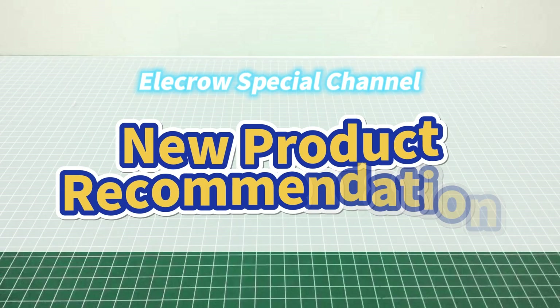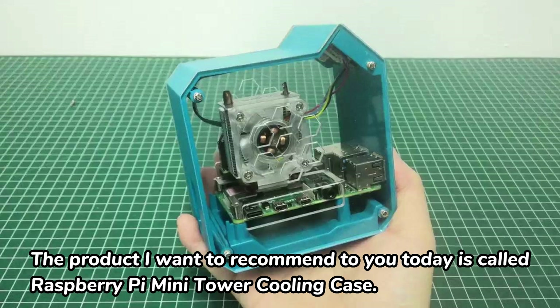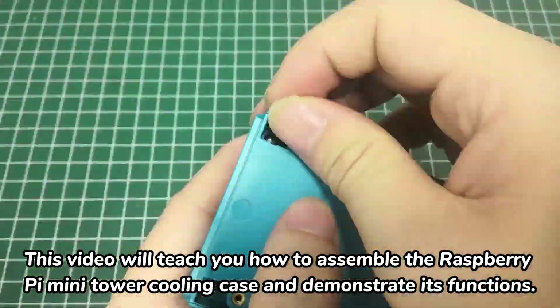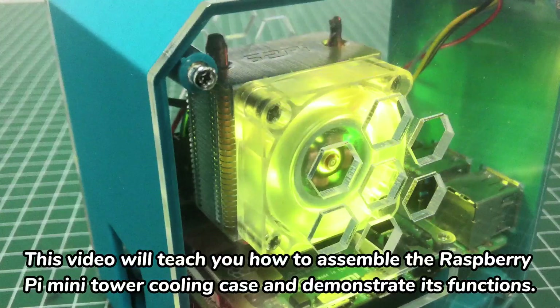Welcome to the Electro New Product Recommendation Channel. The product I want to recommend to you today is called Raspberry Pi Mini Tower Cooling Case. This video will teach you how to assemble the Raspberry Pi Mini Tower Cooling Case and demonstrate its functions.